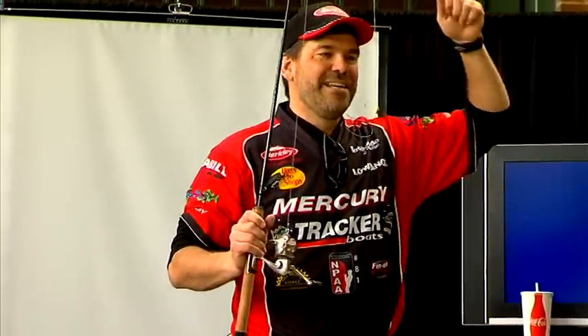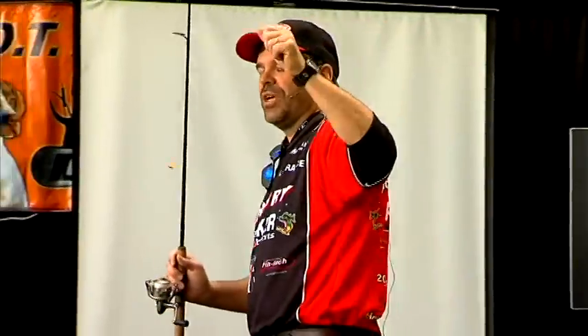The guy next to you in the boat who knows what he's doing — when he feels snags, he sets the hook. A lot of the snags swim. So set the hook on snags and you will get a lot more fish.